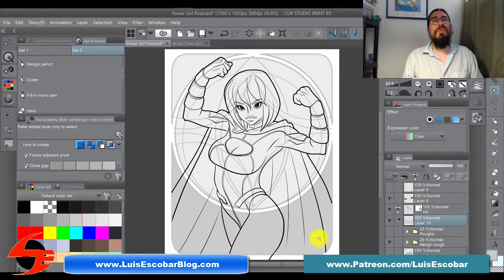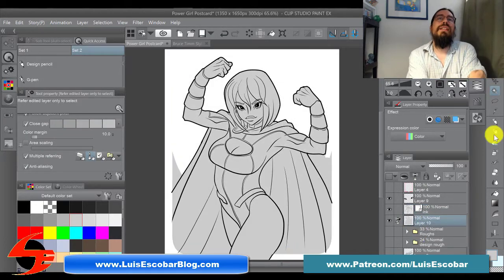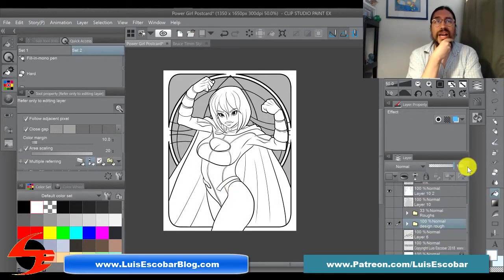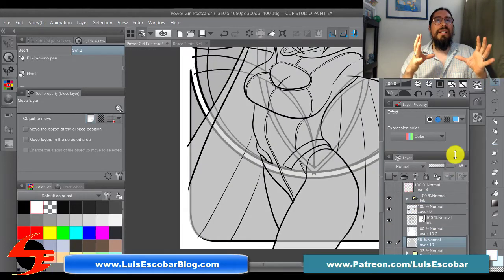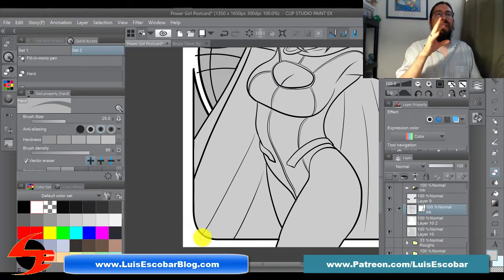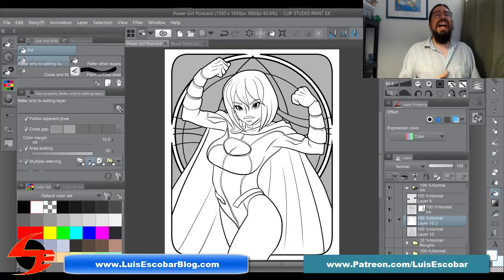I'm getting to the end here — I'm making adjustments and creating a selection layer because next I'm going to check if the background design is going to work. I'm making sure she works within the background design I'm putting in there, and adjusting things so the background design is not tangenting or making conflicting shapes with the figure in front. I also wanted a white area in front of her so I can really see what she looks like against the design.